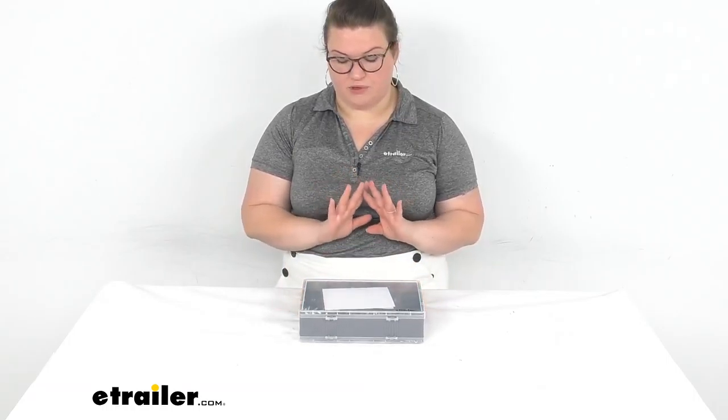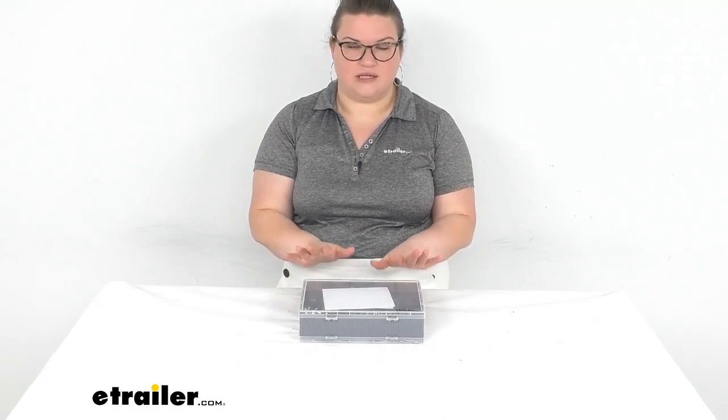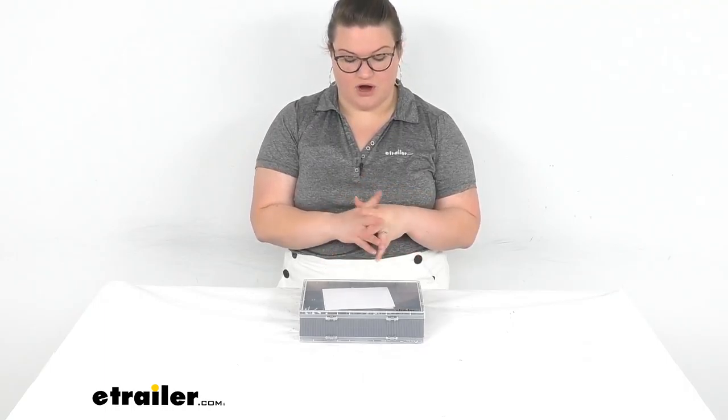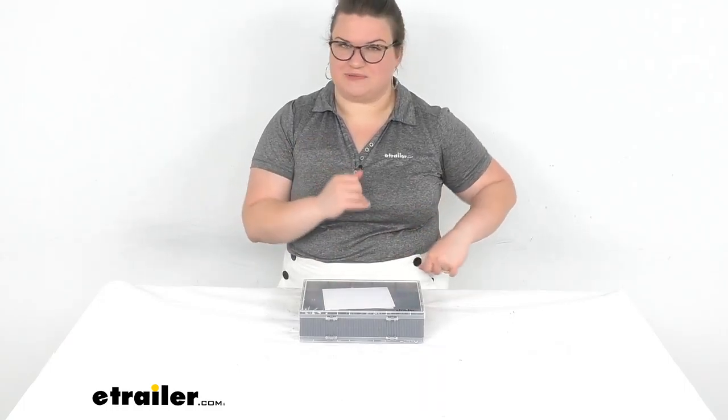Now the case is nothing fancy, and I would say if you're super concerned about keeping everything separate, do not lift the dividers out of there. Once you do, everything is going to collide into each other and it's going to be really hard to separate everything out without going through each section individually. Trust me, I know.